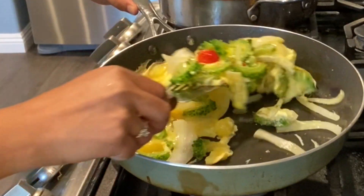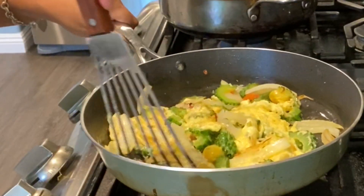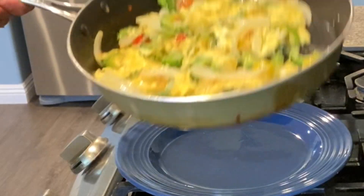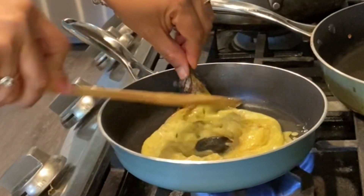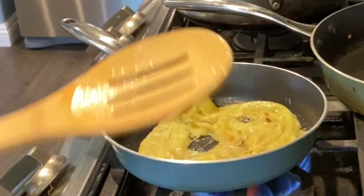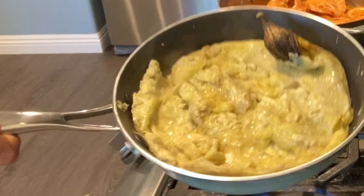This is sort of a bitter melon omelette. Bitter melon is very nutritious — it's a colorful dish. I just need to spread the eggplant and add the eggs. There you go — here is the eggplant omelette.